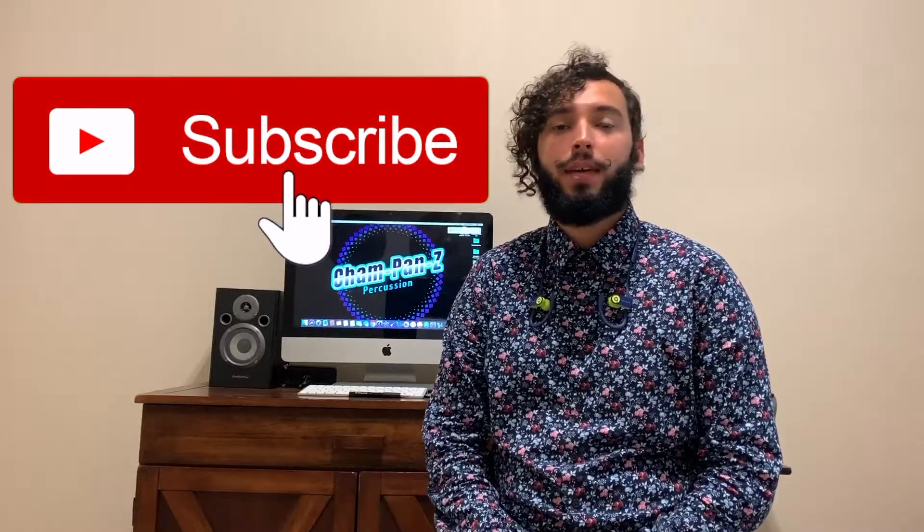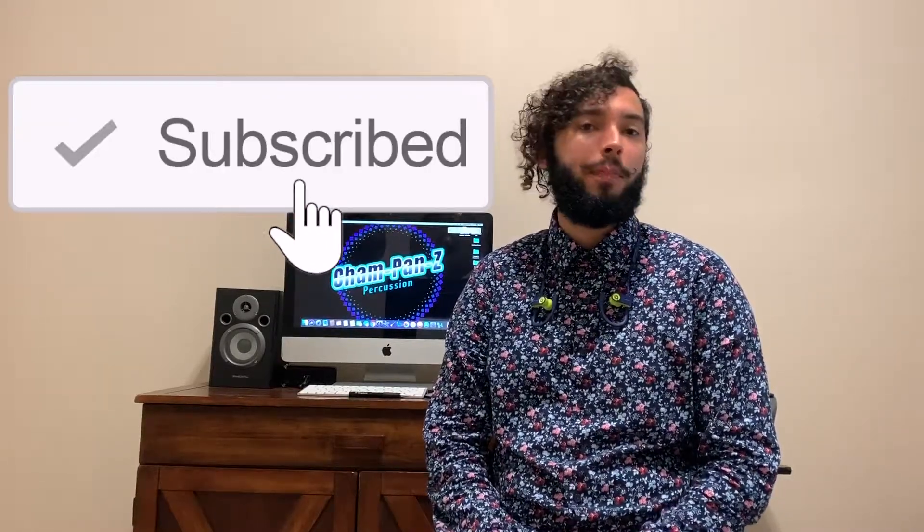Welcome to Champanzee Percussion. If you are new to this channel, please subscribe to keep up to date on all new videos I will be releasing. Today we are talking about a different way to practice than using your metronome.